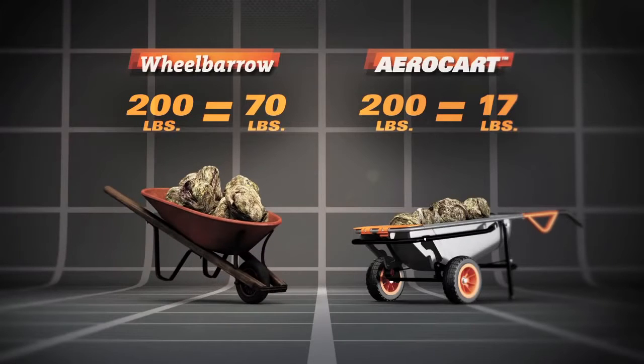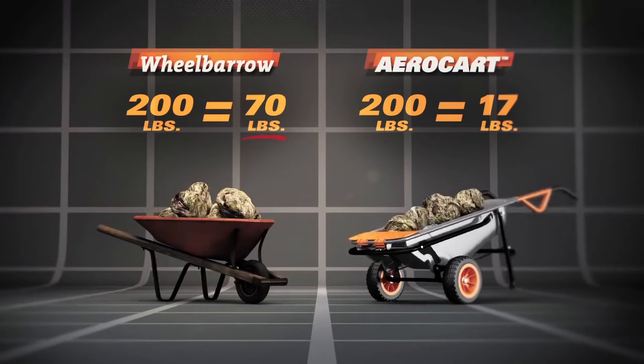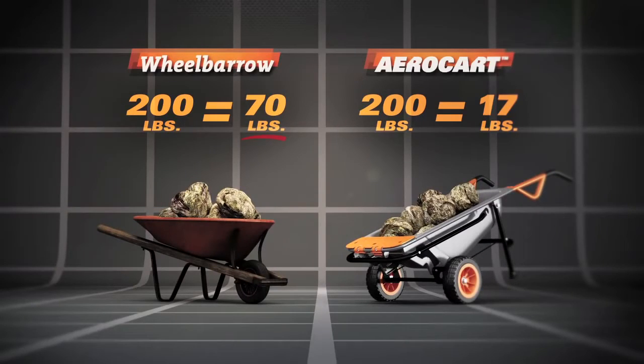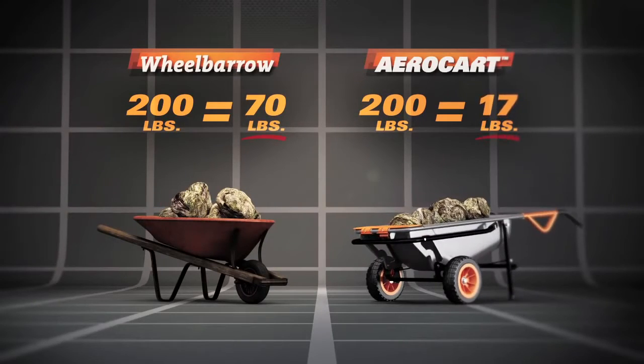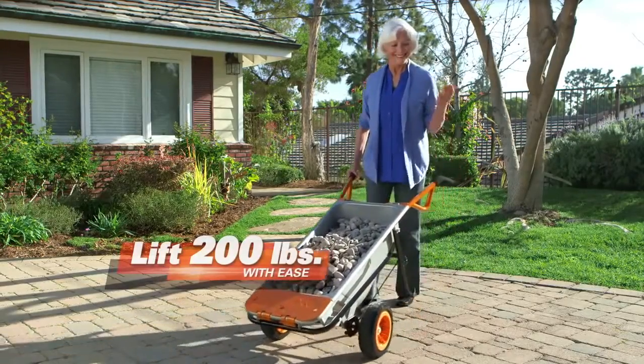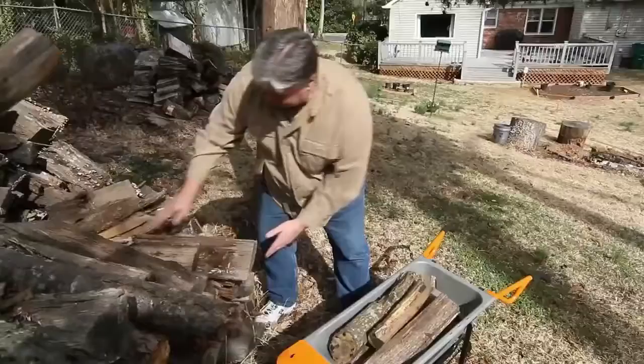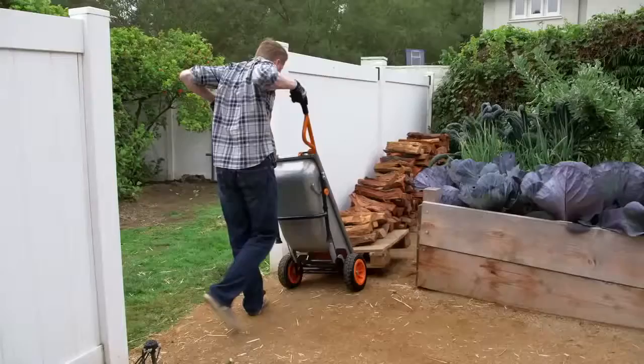200 pounds in a wheelbarrow means you're carrying 70 pounds. But with the AeroCart, the same 200 pounds only feels like 17 pounds. Amazing! Watch this 67-year-old grandmother move over 200 pounds of stone with ease. Whether you need more topsoil for the garden or are bringing in firewood, the WORX AeroCart has the ability of lifting for you.